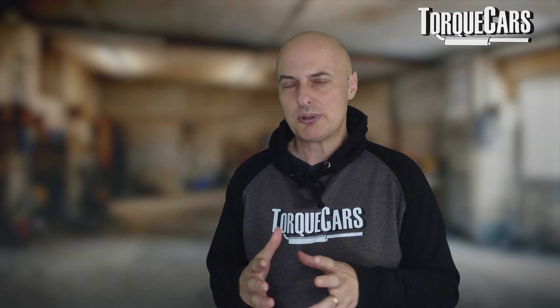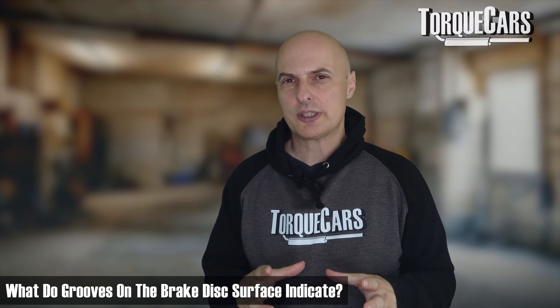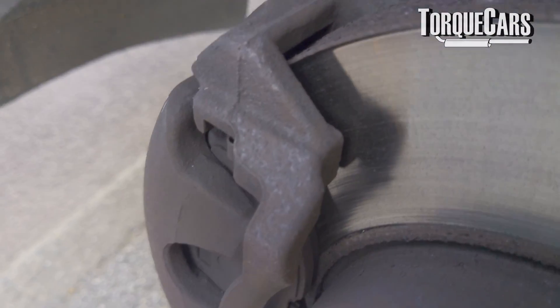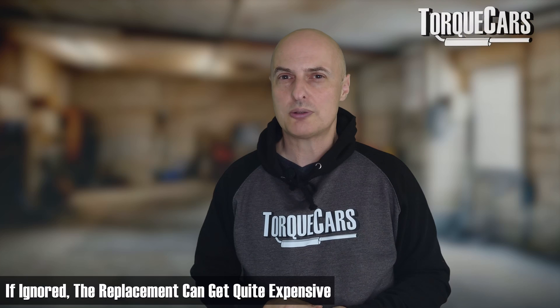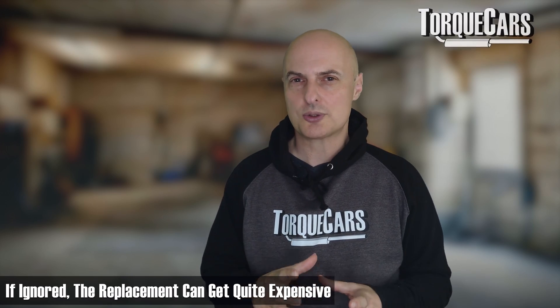Grinding noises are pretty serious, especially if you've already ignored a squeaking noise, and they generally indicate metal on metal inside the brake system. It could be trapped grit, which tends to wear away after a few braking applications. If you notice grooves starting to form on the brake disc, that can be a sign of contamination or breakdown of the pad surface. If you look through the spokes and you've got less than three millimeters of brake pad, it's worth replacing it before scoring gets so deep that you have to replace the entire brake disc.